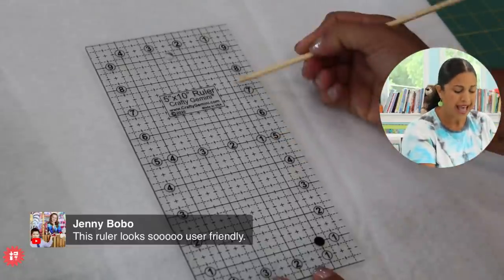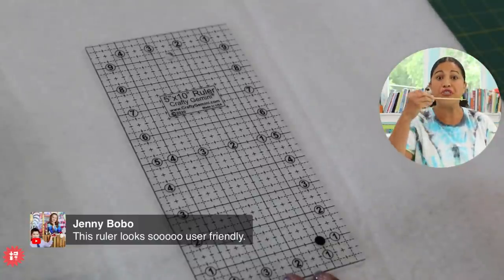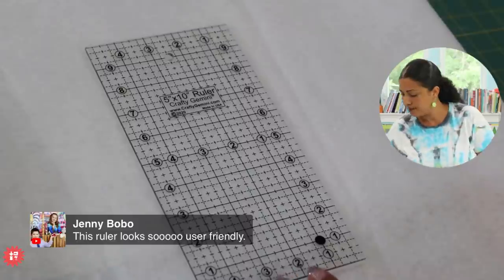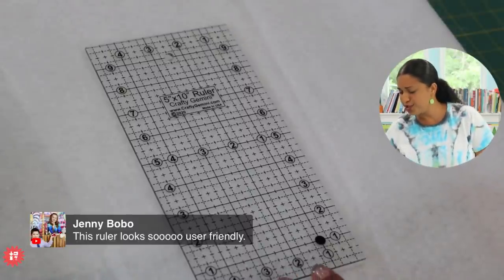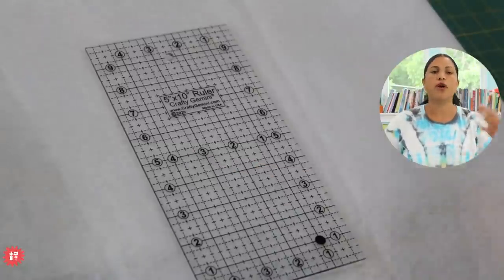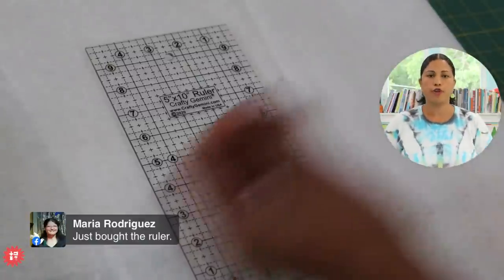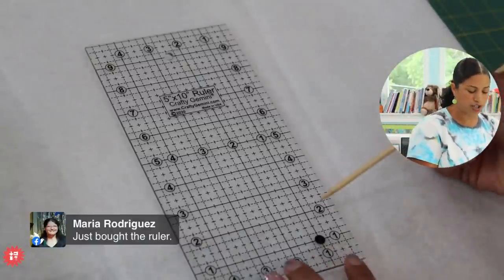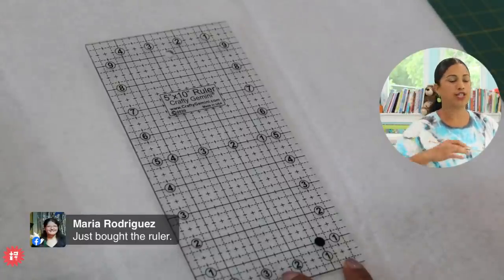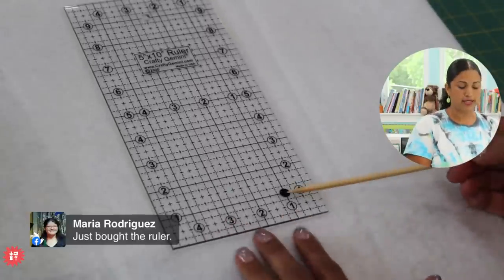Every full-inch increment is a solid line, but my lines are thin so you can still see even on solid lines. Jenny says the ruler looks so user-friendly. The more you grab it and use it, the more you find uses for it — but I wanted to share that thin lines and dashes really take it to the next level.